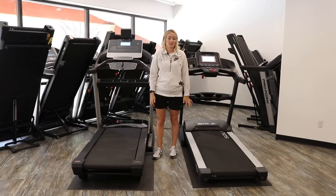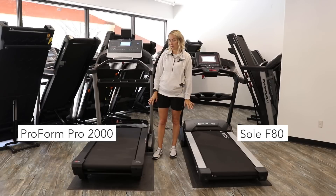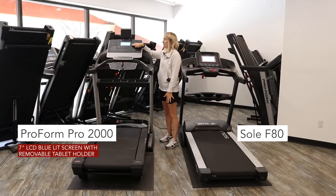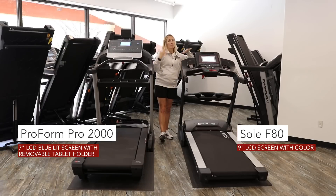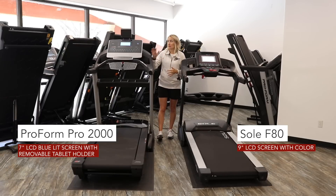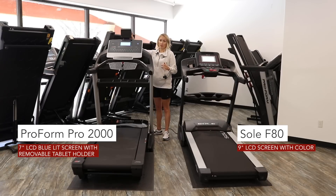There are a few tech differences that will likely influence your decision. Both have smaller screens than some other treadmills — the Pro 2000 has a 7-inch backlit screen while the Sole has a 9-inch backlit screen. Both do a track view and display similar data while running: lap, time elapsed, distance, heart rate, and so on. The Pro 2000 comes with a removable, adjustable tablet holder with a soft padded grip; the F80 does not have this feature.